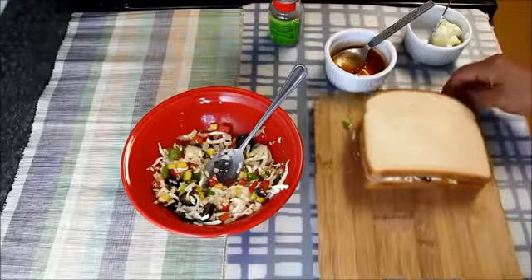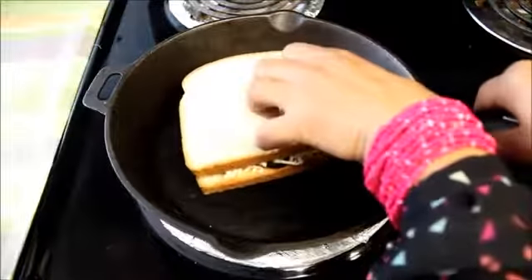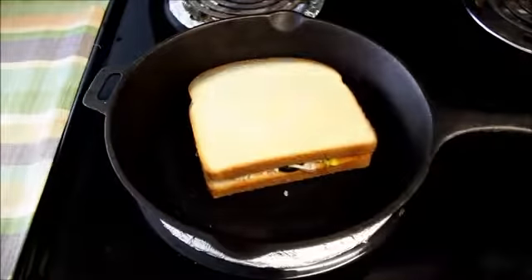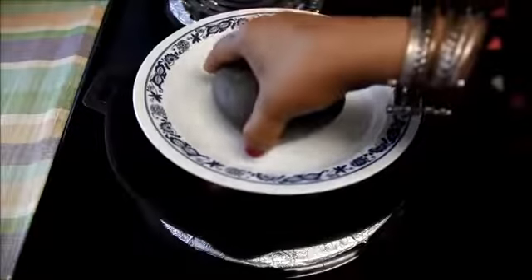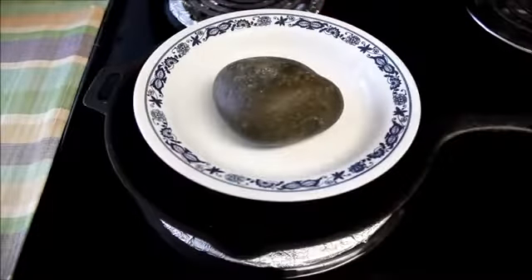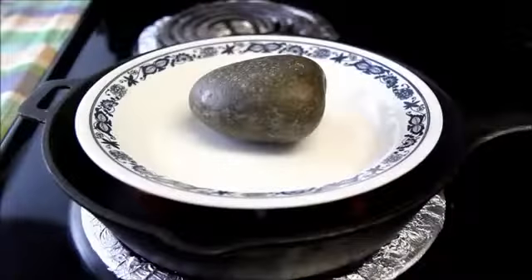And now let's cook the sandwich. I have already heated the pan at low heat. I'll put the butter side down, cover it with a plate and put some heavy weight on it. Let the sandwich cook on low heat for four to five minutes or till it becomes brown and crispy.